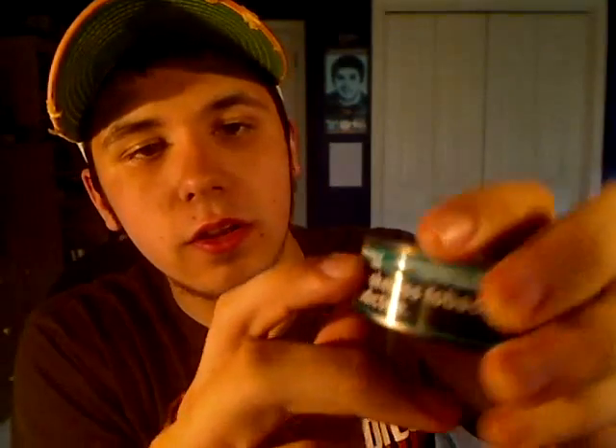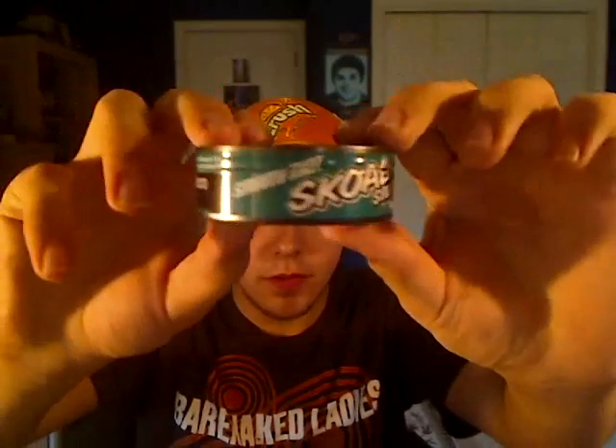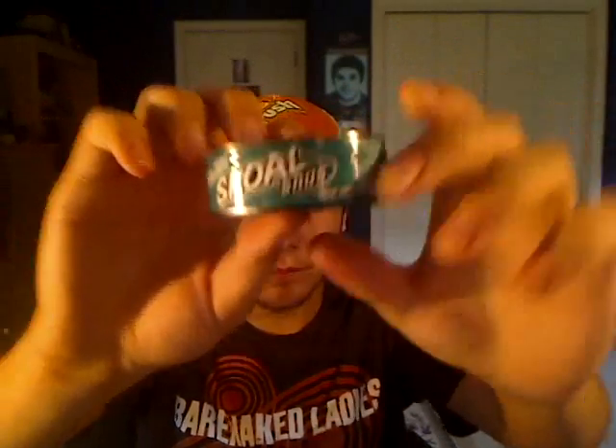This actually tells you how to use it: place on upper lip, spitting optional. The construction is your average Skull tin, but you know what's really weird about these? See the label here? It's not made of paper like the other Skulls are. It's actually either rubber or plastic. Both of them have this label — either plastic or rubber, one of the two.